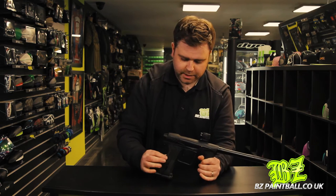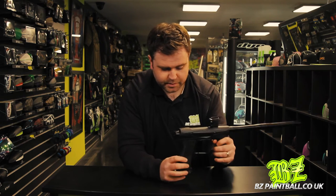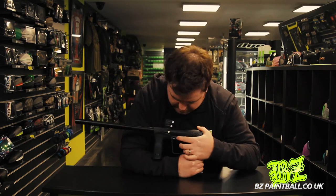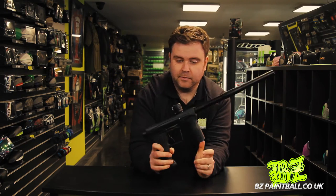The electronics on this are not in the grip frame, unlike the previous Ether and other Planet Eclipse guns — there are no buttons in the grip at all. Instead, the power button is here, and when you switch it on it has a nice bright LED which is visible from both sides.